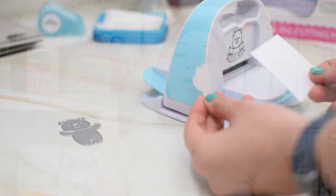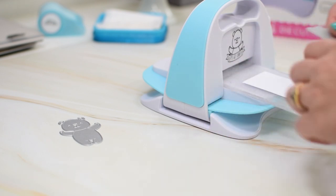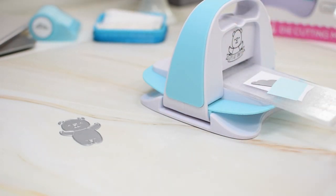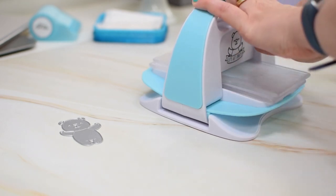This machine is going to be the perfect companion whenever you are going on crops or wanting to go to a coffee shop to do some crafting or going over to a friend's. And of course because it's so small it takes up very little room on your craft desk, and if you're anything like me, whenever you get crafty the whole desk seems to get smaller and smaller.